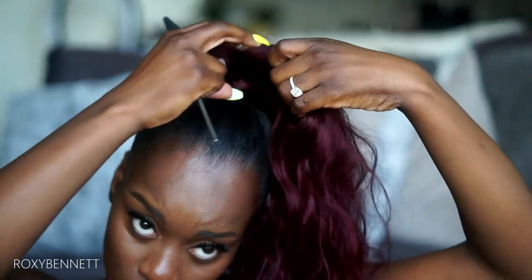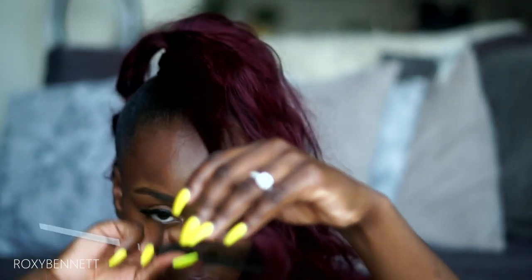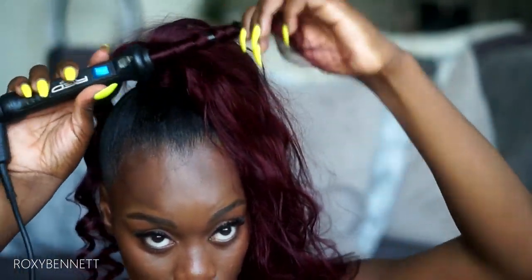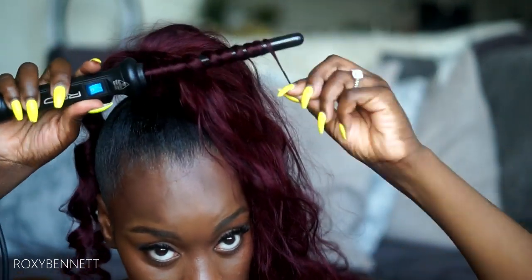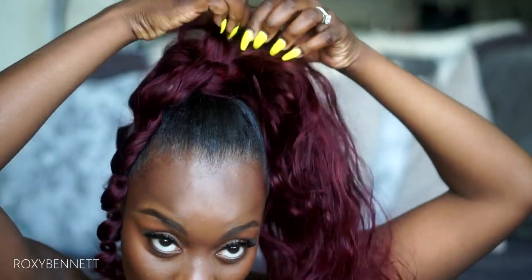This is the curl I get — once I loosen it, I think I like it. So I'm just going to continue that throughout the rest of my ponytail. It's easier to curl body wave hair because it already has the wave, body, and texture to it, which helps the curls look fuller and last longer. This hair curls so quickly and easily — I'm not even leaving the curling wand on for more than 30 seconds.